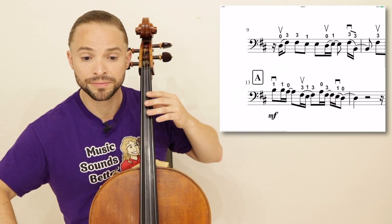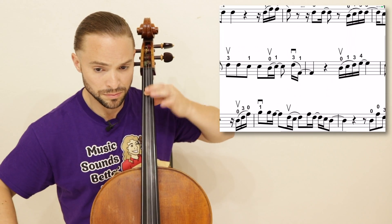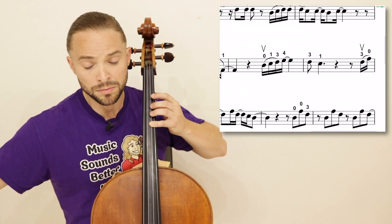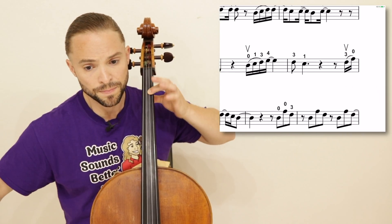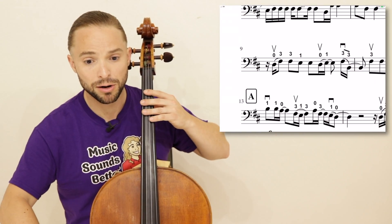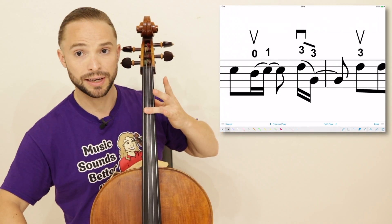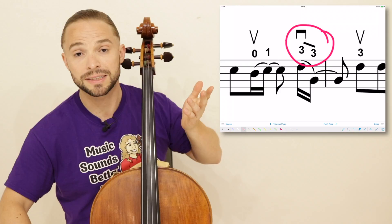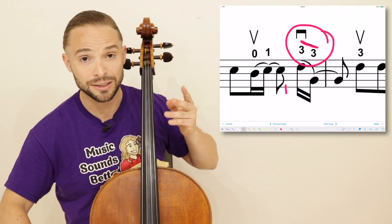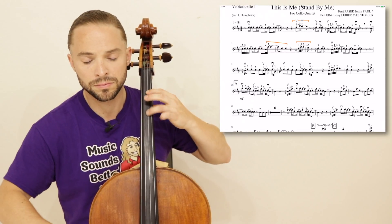Measure 9 — we're going to zoom into it real quick and show you the bar 3-3. When you go at the very end of that, you're going to put your third finger down nice and flat like this to really get that. It's almost impossible to play that clearly without any sort of extra noise. So bar that note.